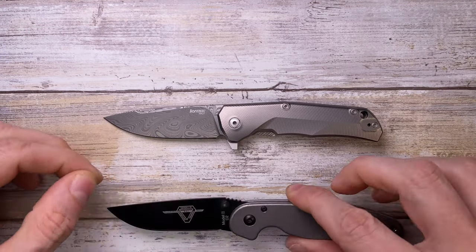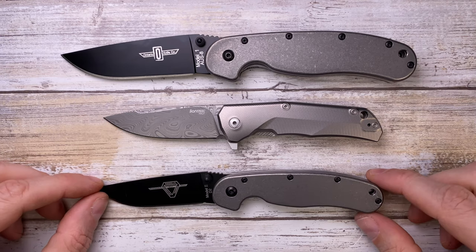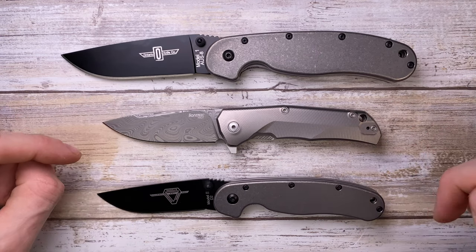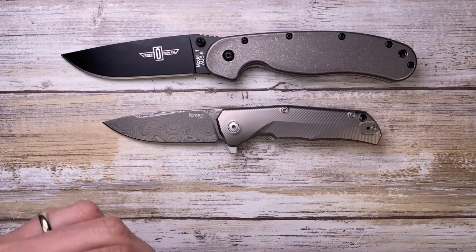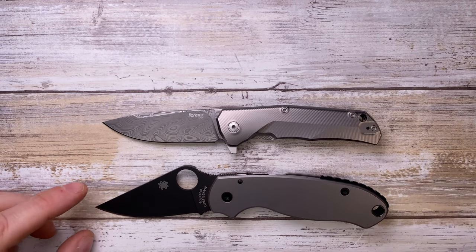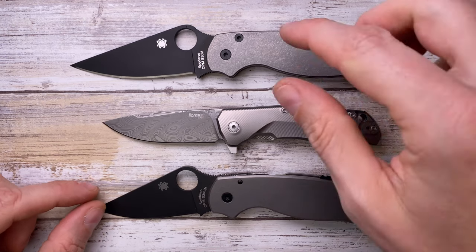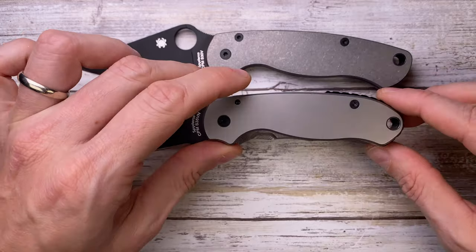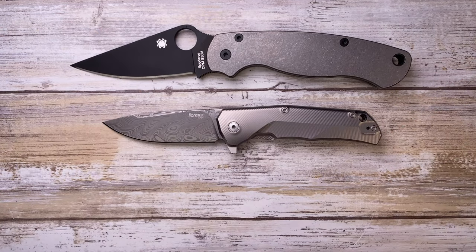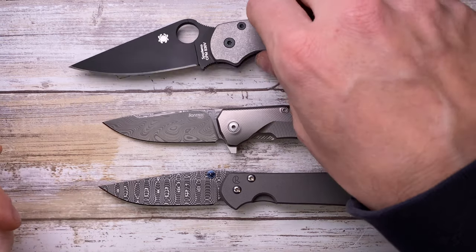Let's see how this compares against the usual suspects. We've got the Ontario Rat 2 and Ontario Rat 1 — this is a small knife, smaller than the Rat 2. Compared to the Spyderco Para 3 it's also smaller, and of course smaller than the Spyderco Paramilitary 2, though it has more cutting edge than the Spyderco and less handle. Up against the Chris Reeve Knives Small Sebenza 31, they're roughly the same length — a nice small EDC option.